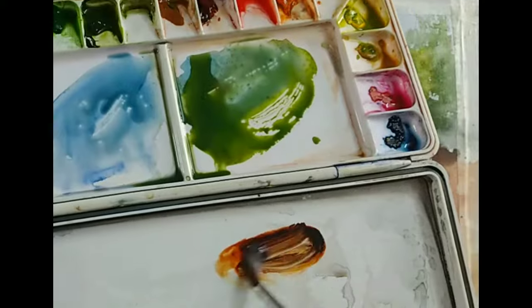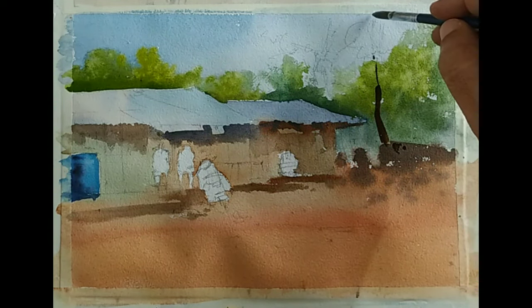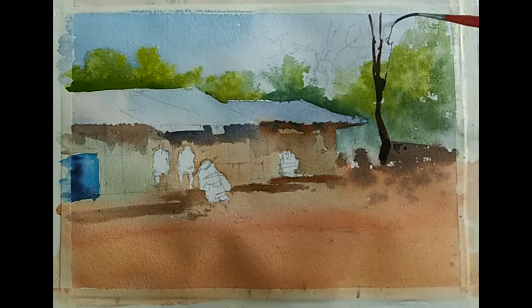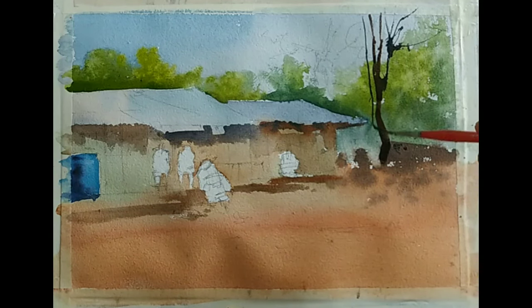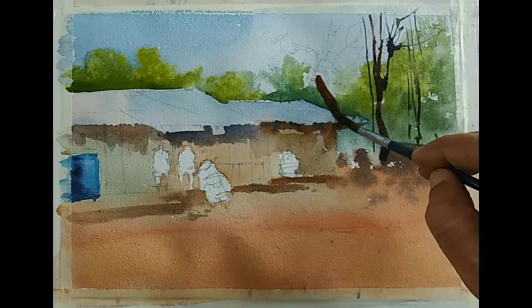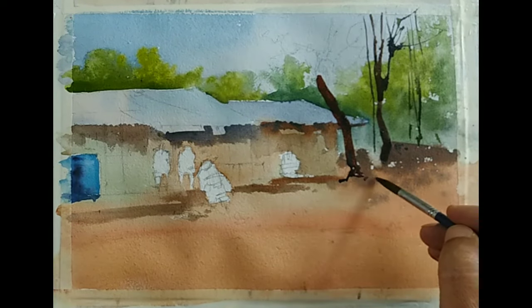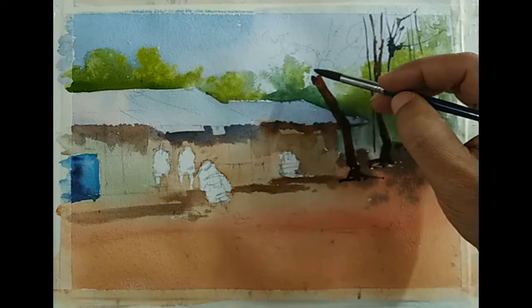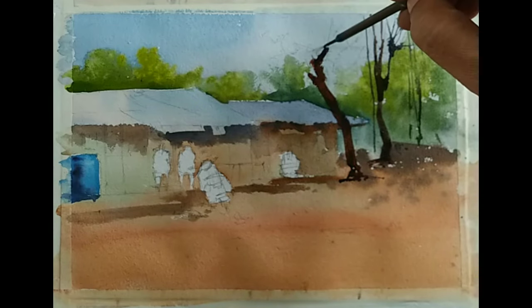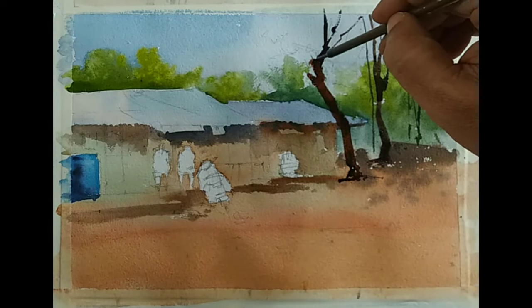Once it is dry, I am suggesting some tree trunks. I am using a smaller round brush for now, then switching to a liner brush because I wanted some thinner lines for the smaller branches. Another tree here — using a medium size round brush. The tones are darker. For the darker tone I primarily use paints gray and a little bit of burnt sienna. In some areas the palette could not be captured, but for the darker colors I am using paints gray and burnt sienna. Switching to liner brush for the finer small branches. Again, all are suggestions — nothing is very precise.